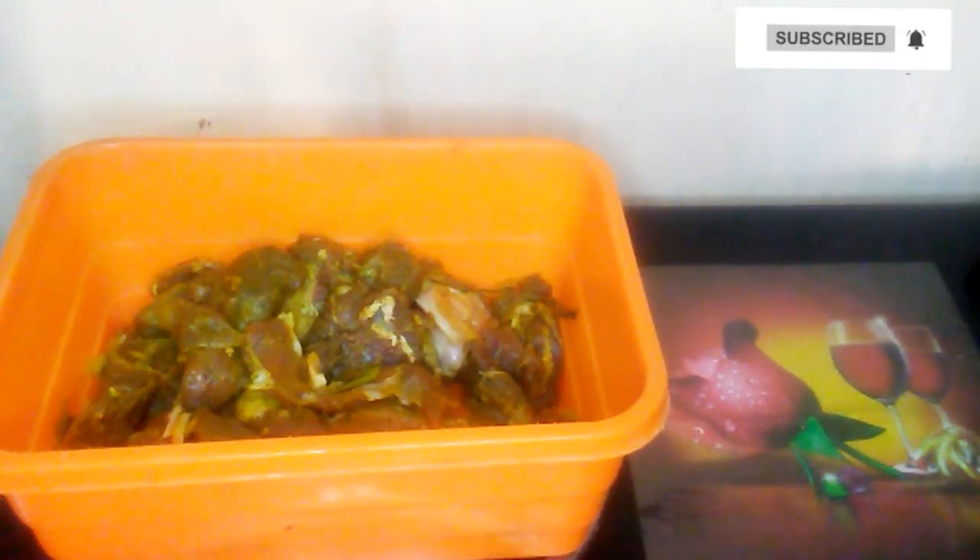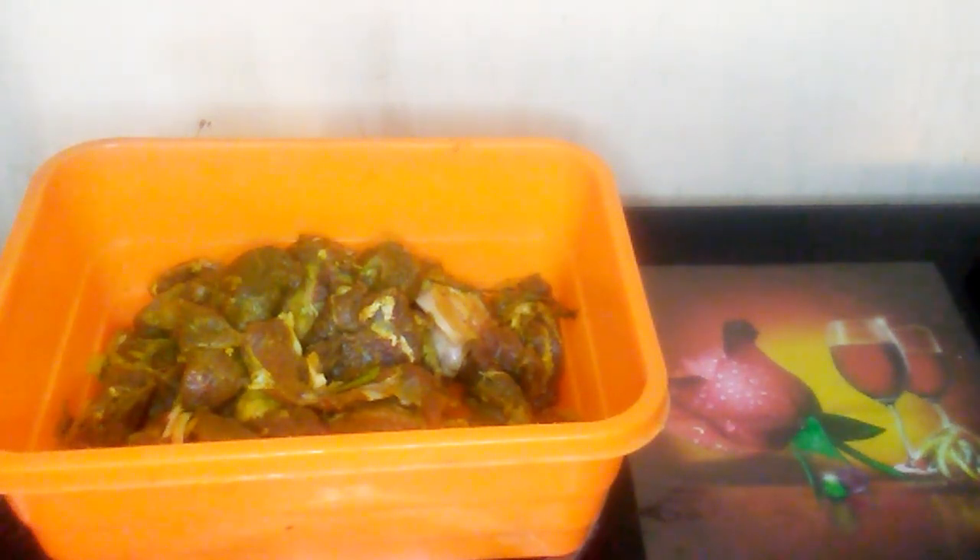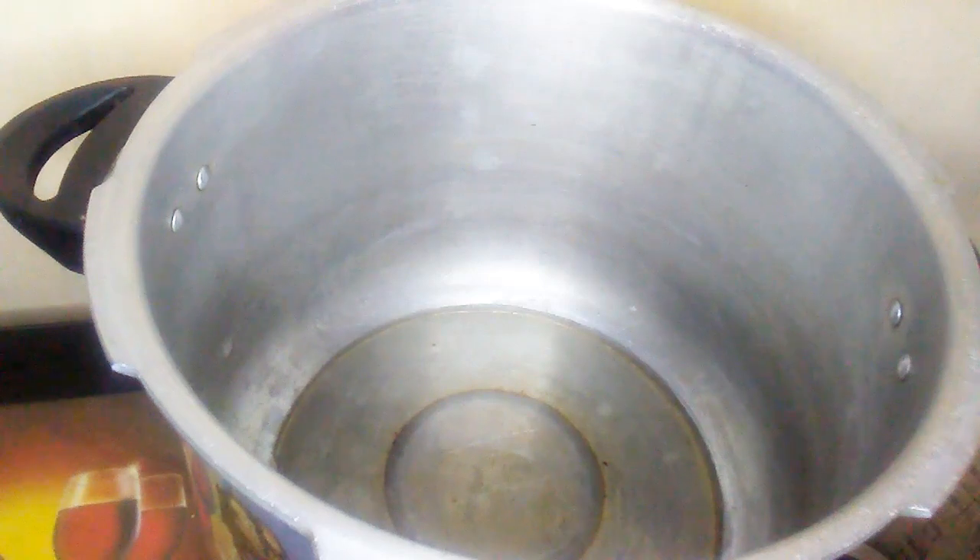Hi guys, here in my bowl I have my seasoned goat meat — it has been marinating for a few days. I will leave in the description box the seasonings that I use to season it.